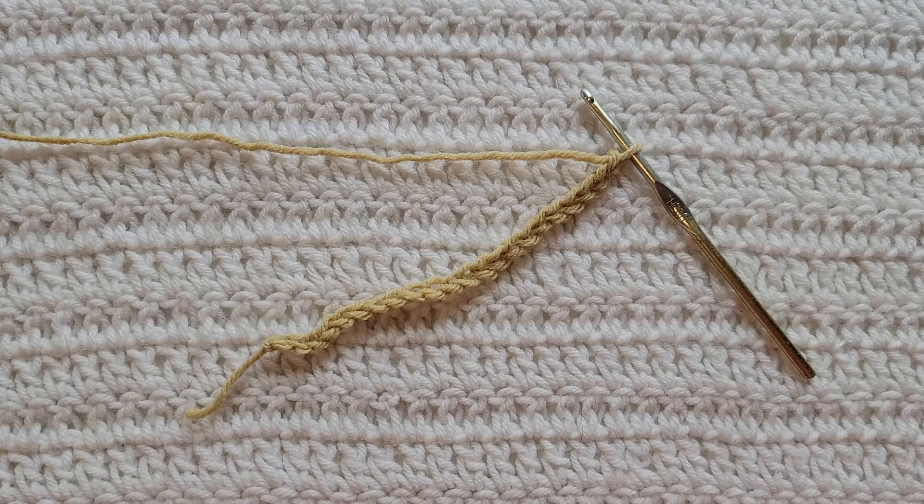For this tutorial you will need to know how to make chains, how to make the slip stitch, and the single crochet stitch. I have videos on all of those and I will have them listed down below. Starting from the very beginning, making chains — you're gonna make an even number of chains. I have already made 22 chains on my hook.